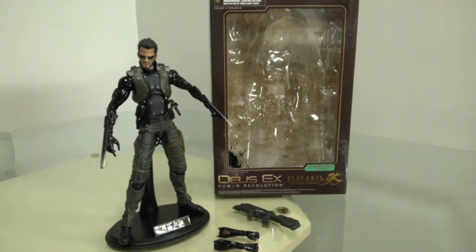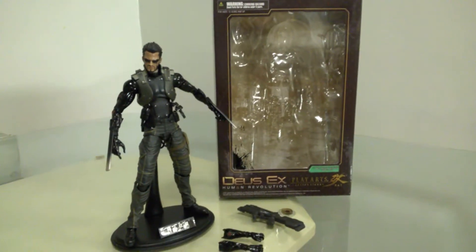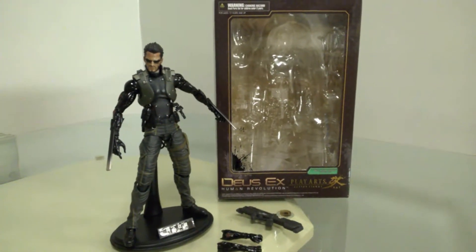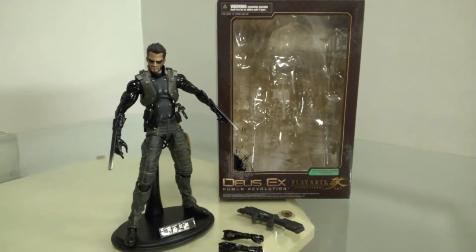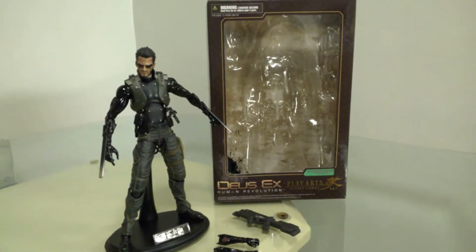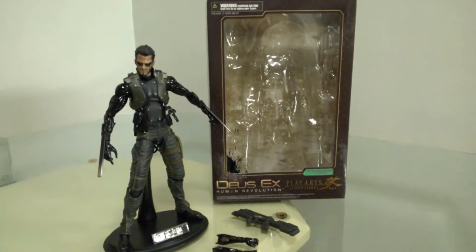Deus Ex also had a continuation — a continuing story — called Deus Ex Human... Destruction, or something like that; I forgot the actual title. It came out for PS4 and Xbox One in this generation.